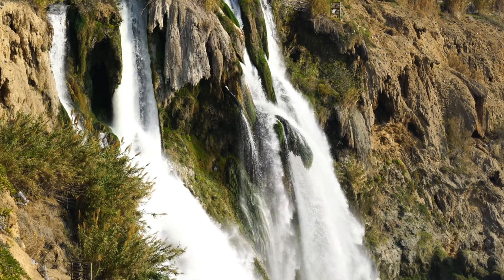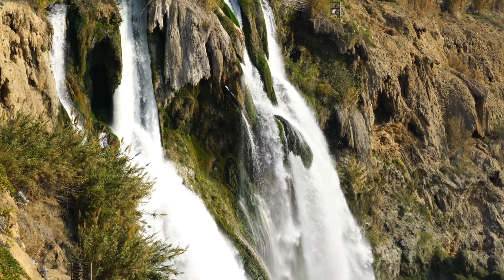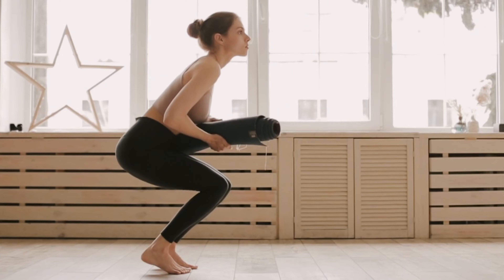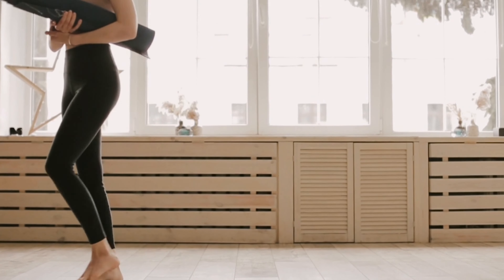Gently bring yourself back to a seated position. Take a moment to express gratitude for the time you've dedicated to your well-being. Carry this sense of calmness and balance with you into the rest of your day.